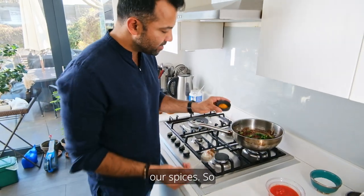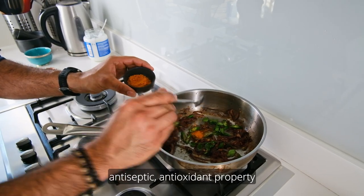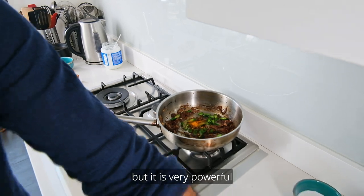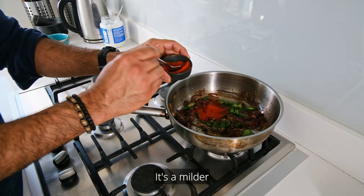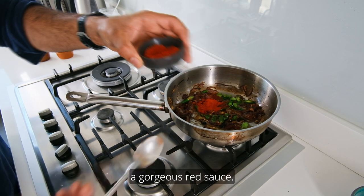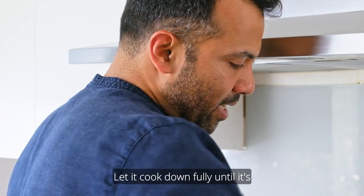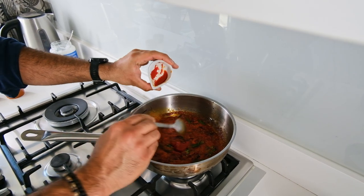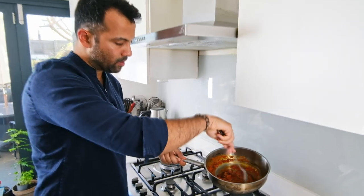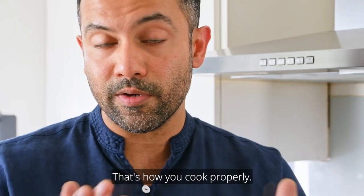Now the spices: a little ground turmeric — it has great antioxidant properties and a beautiful golden colour, but it's powerful so don't overdo it. For the chilli I'm using Kashmiri chilli — milder and brighter — because this will be a gorgeous red sauce. Just 15–20 seconds on a low heat; you don't want to burn those delicate spices. Then a third of a tin of tomatoes. Stir and let it cook down until thick. It's a bit of a waiting game, but that's how you extract flavour and cook properly.